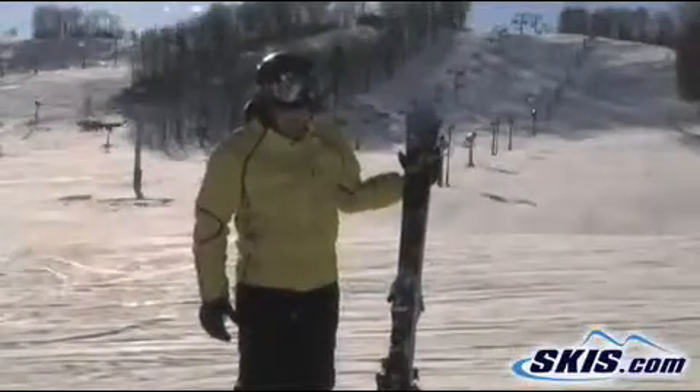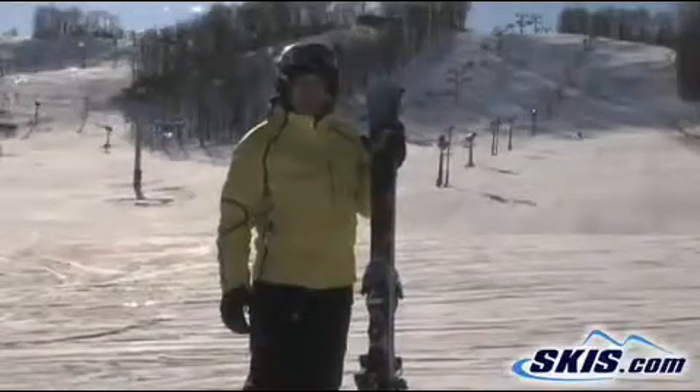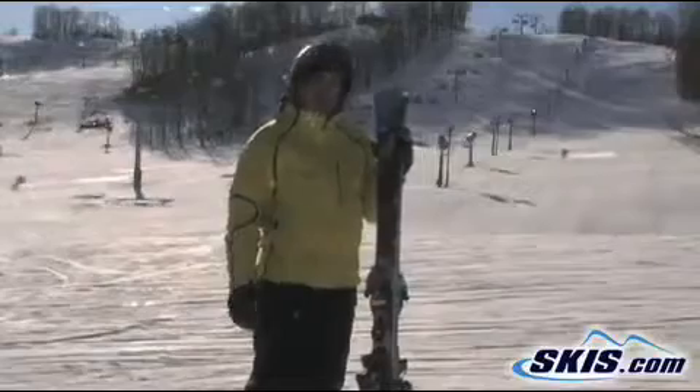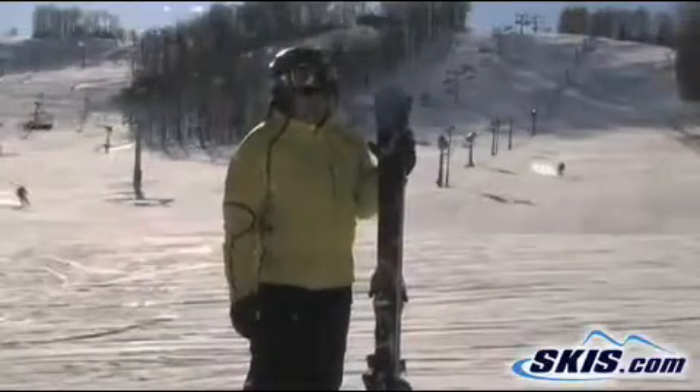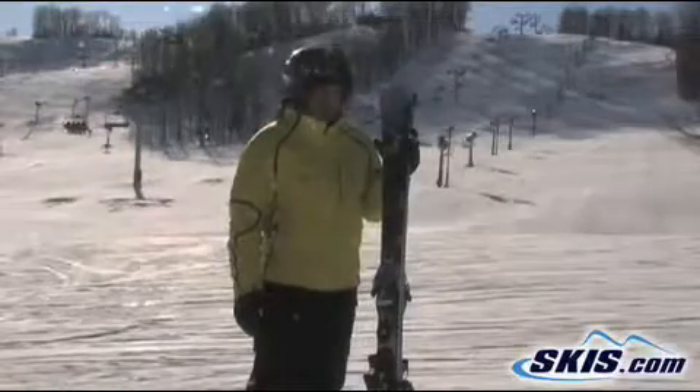Hi, I'm Stephen. I just got off the Nordica Fire Arrow. This ski is 80mm in the waist and oh my god, is it a carver. We're in hard pack conditions today. This thing gripped like there was no tomorrow. For a ski with an 80mm waist, I was actually surprised how quick it transitioned from edge to edge.